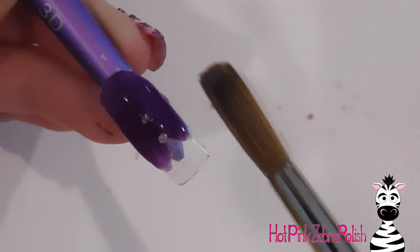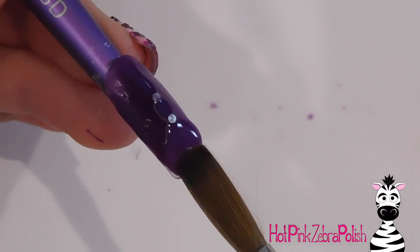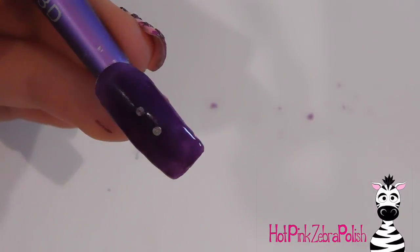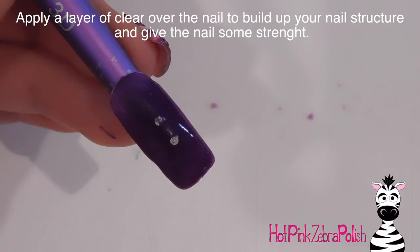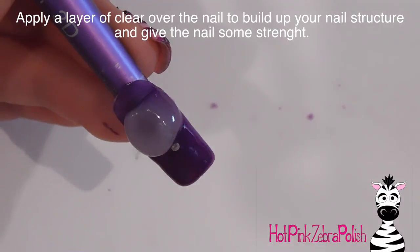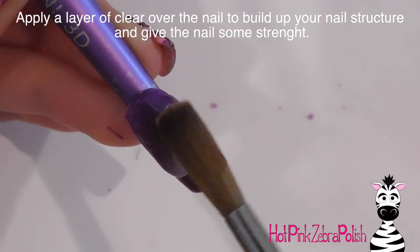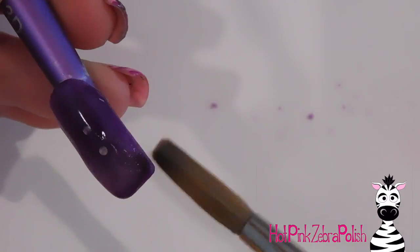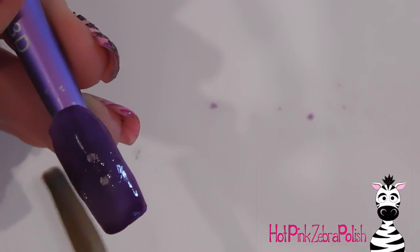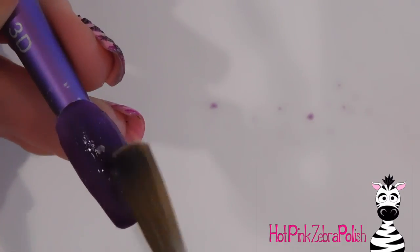Then I'm going to cover those up and do an overlay over the nail with a really pretty eggplanty dark purple. This is probably my favorite color — if I had to choose one, this really dark purple is just a color I love. After that's on, I'm going to add a clear layer over the top just to add some strength. You can see the magnets through it, but I'm going to be doing quite a bit of painting on top so I'm not too worried.